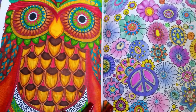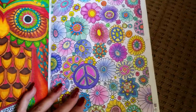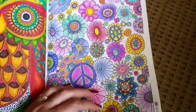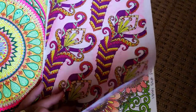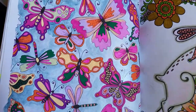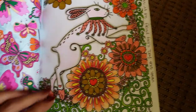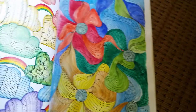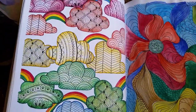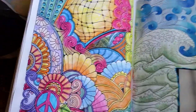I bought five in total of this type of book, gave one to my daughter, and then I did this one. So I have three more left to use in the same way, which I really look forward to. This book just ended up really meaning a lot to me. It was like a comfort thing — I would take it wherever I was going: appointments, on the plane when I was going to California to see my brother, hospital rooms.